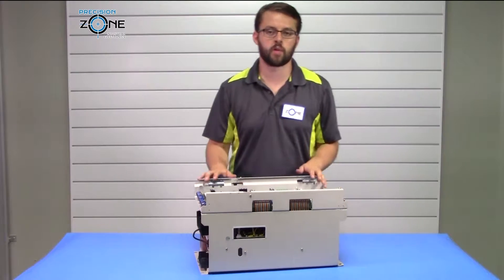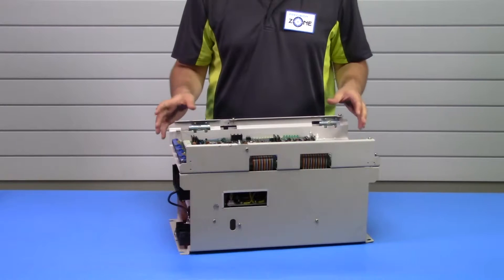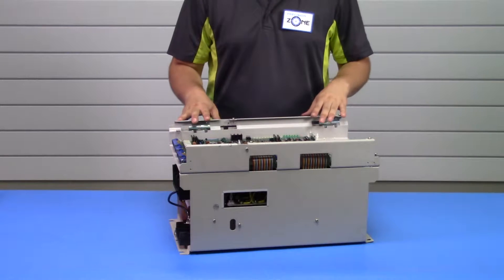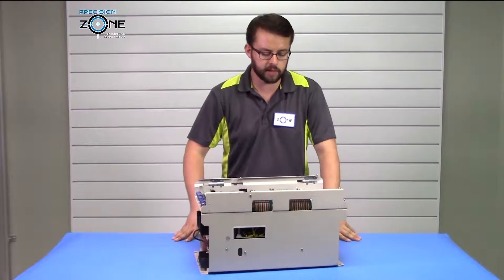Hi, it's David with Precision Zone. Today we're going to be talking about the Yaskawa CIMR MT2 series spindle drives, and this is the next series up from the MT1 series.